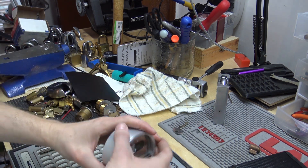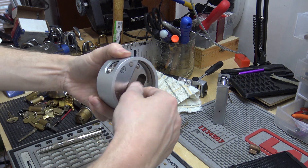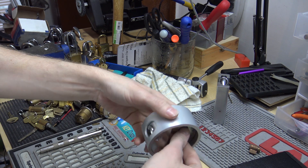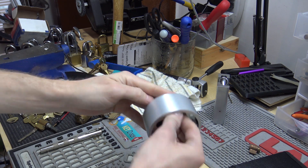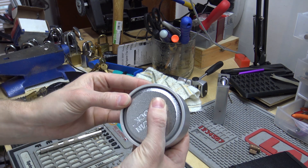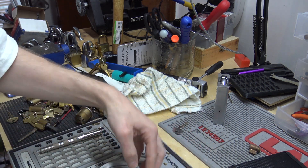So I have a key, so if I lock it back it doesn't matter. Alright, it's out.